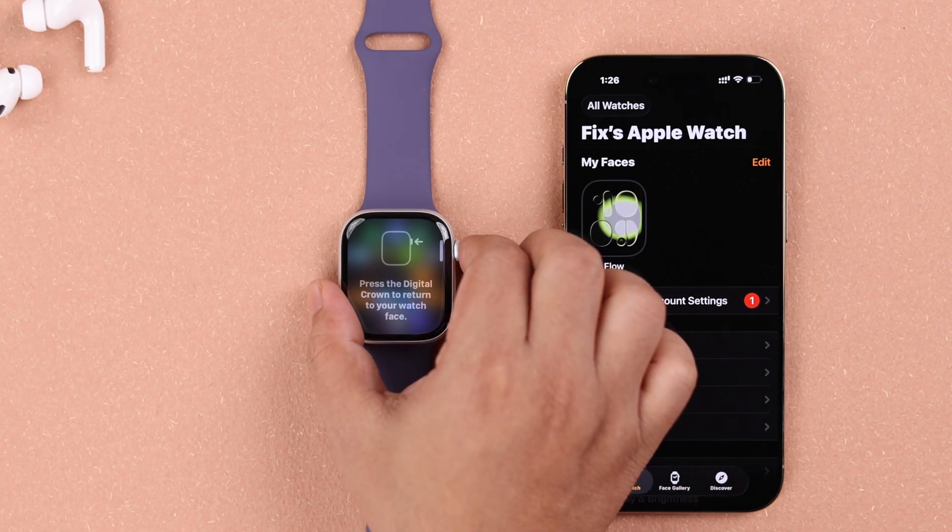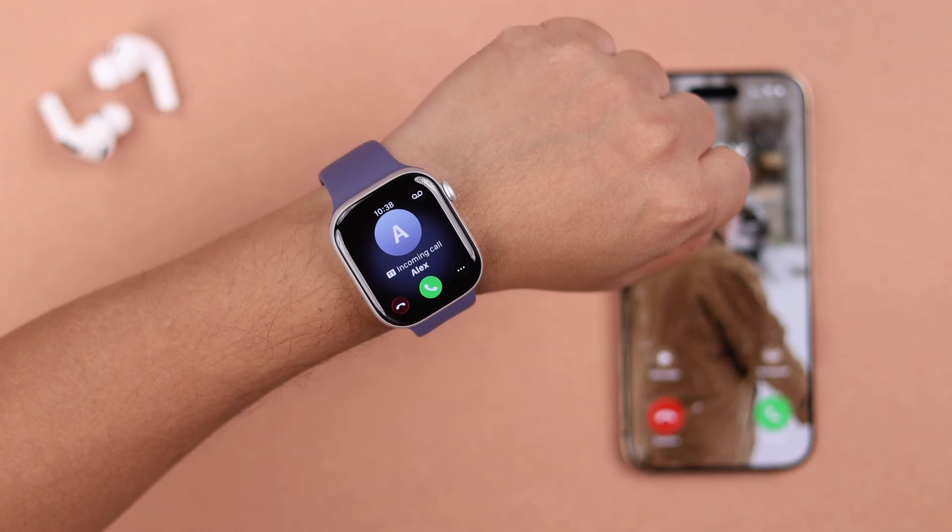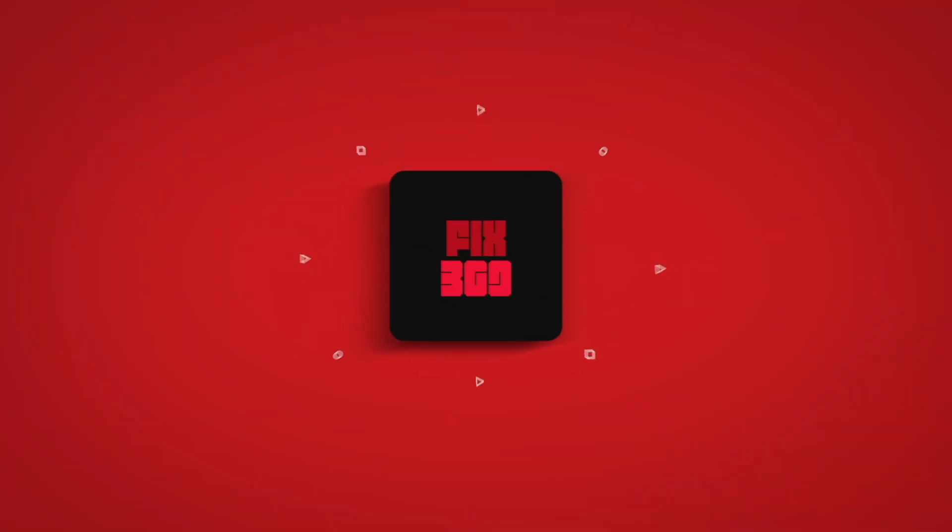You can then take a tour on your watch, explore all the features, button functions, apps, and stuff, if you want. Enjoy your brand new Apple Watch 11. Thanks for watching!